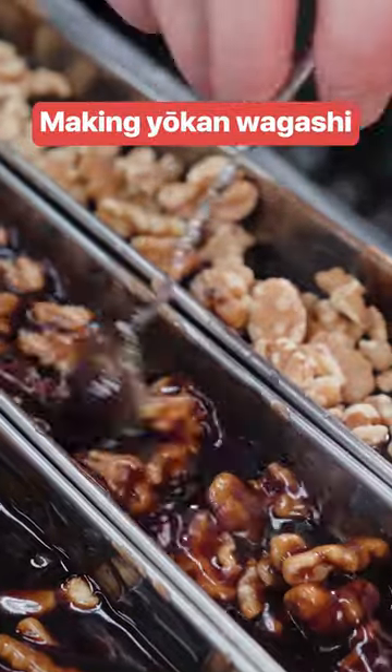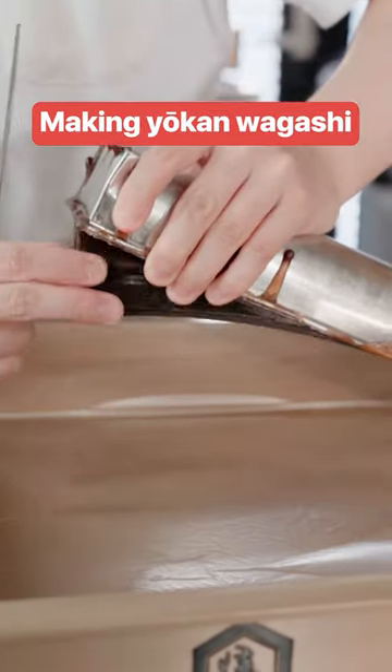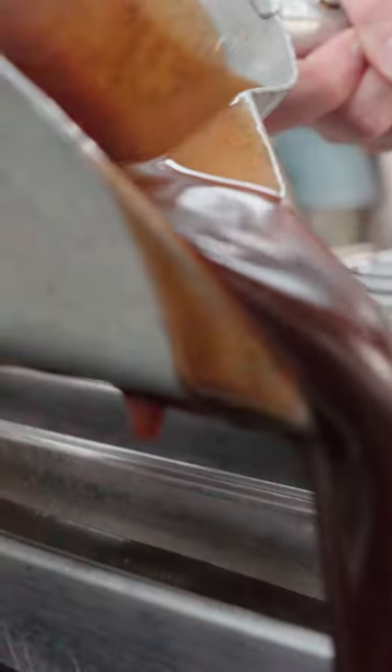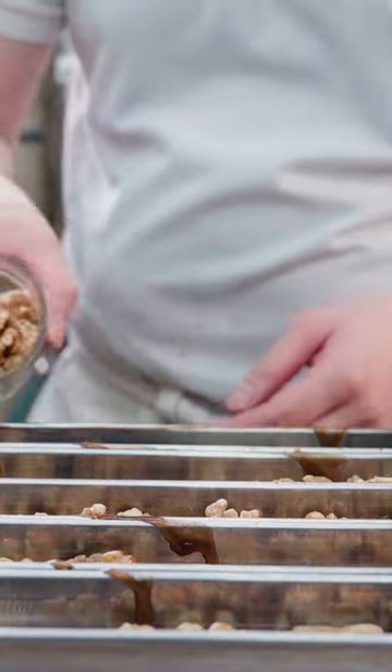The name of this yokan is Tsukikage, which translates to moonlight. Confectioners make the base with red adzuki beans, brown sugar and agar, a gelling agent.